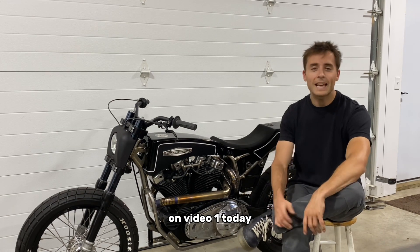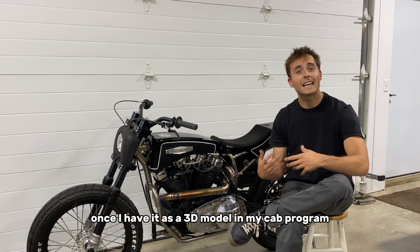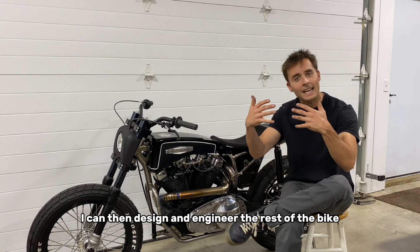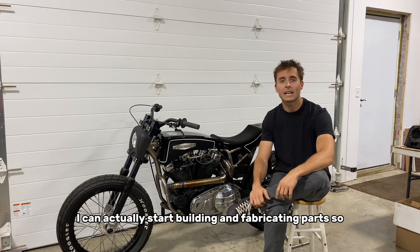On video one today, we're going to be doing something very exciting — we're going to be 3D scanning the 1200 Buell engine. Once I have it as a 3D model in my CAD program, I can then design and engineer the rest of the bike around the engine. Then once that's done, I can actually start building and fabricating parts.